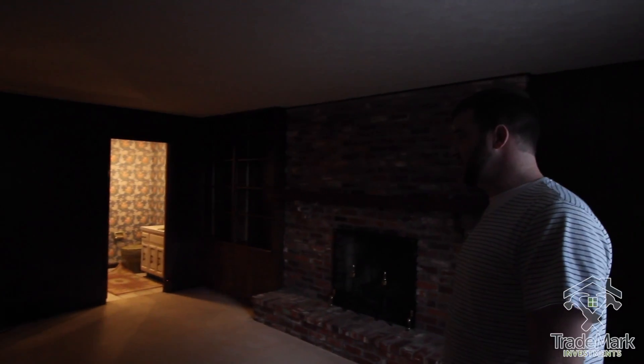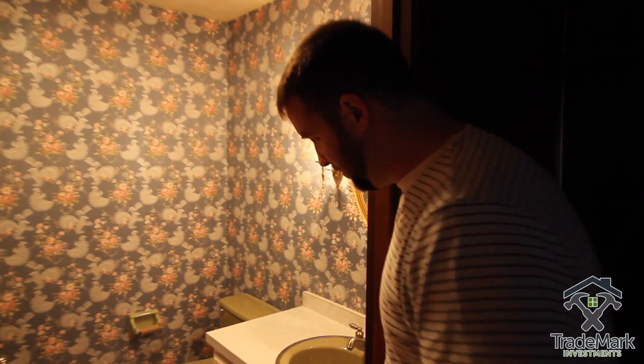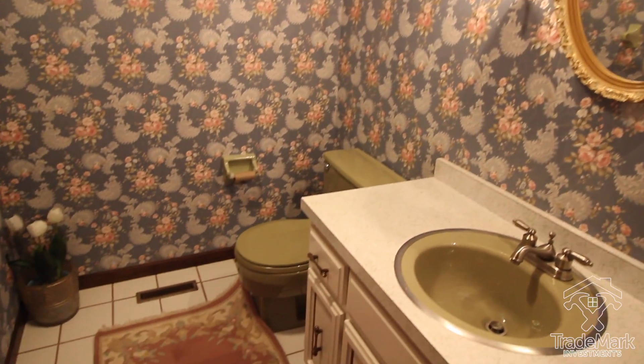Then we have this room over here — grandpa's dungeon right now. It's dark and dingy, but we'll do a new overhead light, drywall on the walls, paint the fireplace white, and fix the mantle.